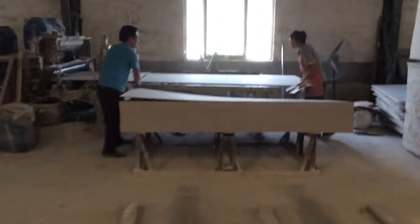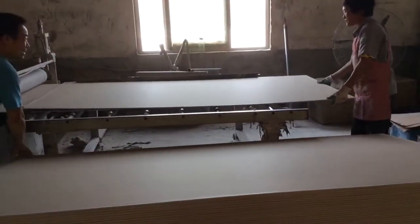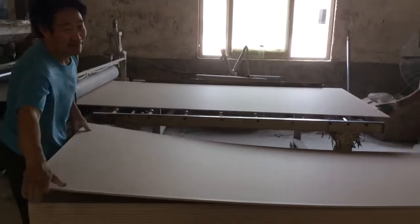This is the gypsum board. Now I am going to show you how to make the PVC laminated gypsum ceiling panel.